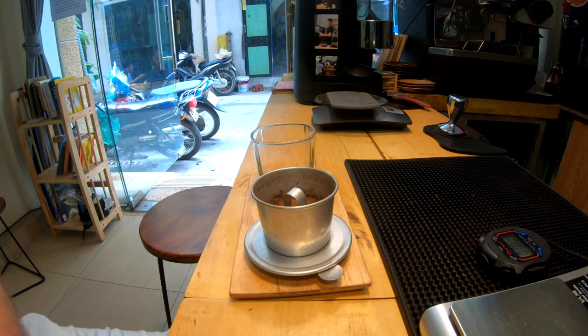So how much bean did you put in there? 20 grams. 20 grams? Yeah. Medium roasted is very important. You don't want it dark roasted or you feel nothing.